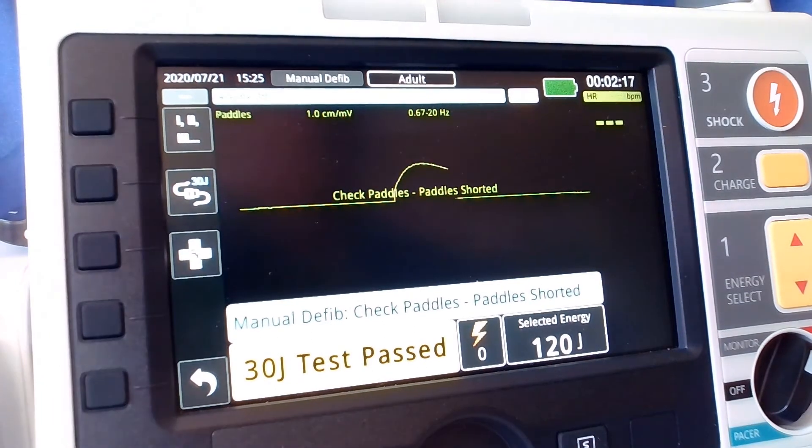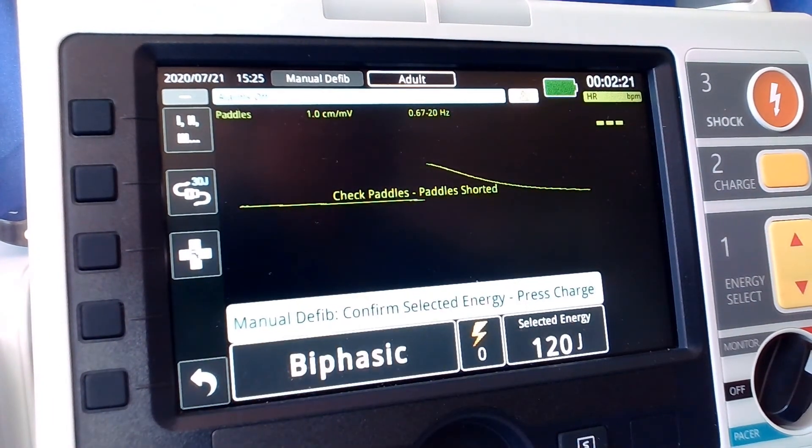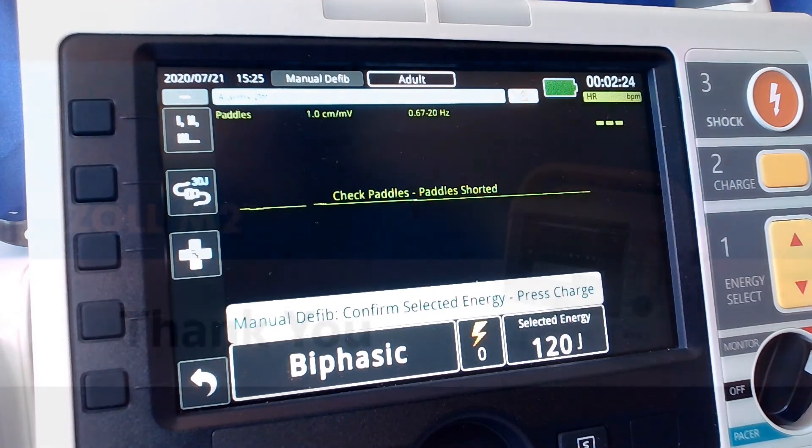As you can see, the 30-joule test passed. And that's how you convert from AED to manual mode to perform your manual test.